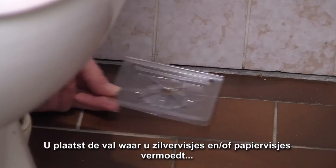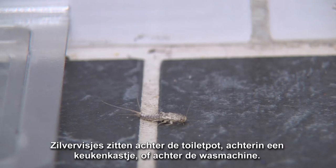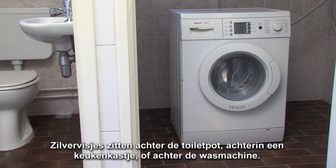Place the S-Trap where you suspect Silverfish or where you have recently seen them. Typical examples of where they can be found are behind the toilet bowl, the back of a kitchen cupboard, or behind the washing machine.